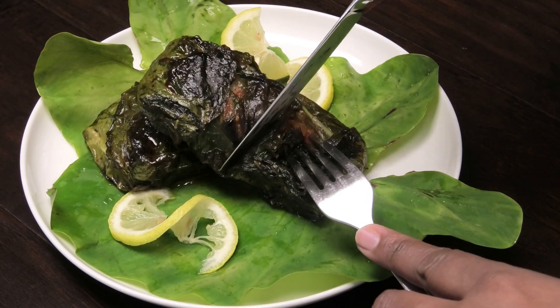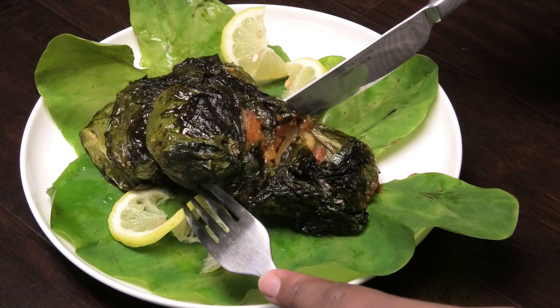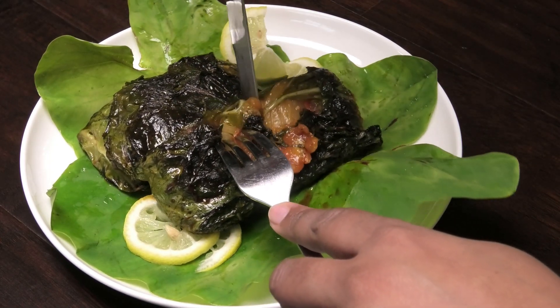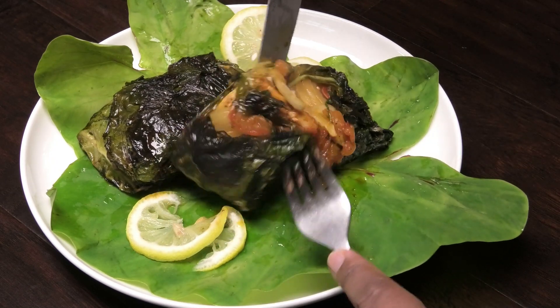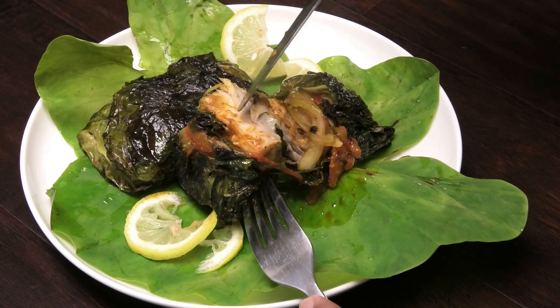Let me just cut into this so you guys can see — it's very tender, very delicate, tons of flavor. Oh, that smells really good! You can see it's properly cooked.